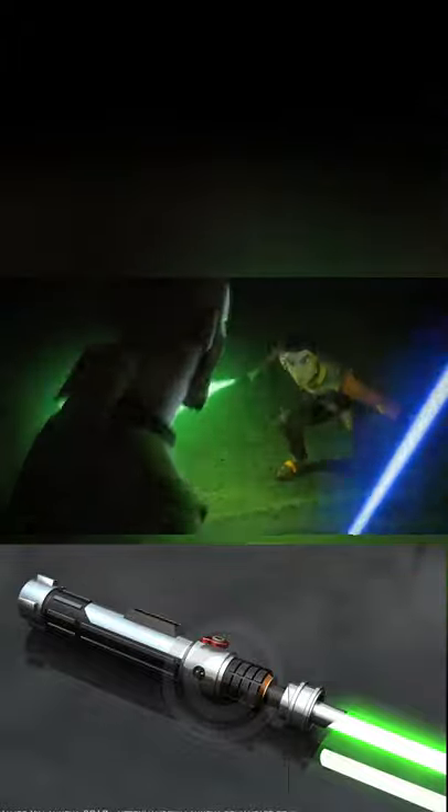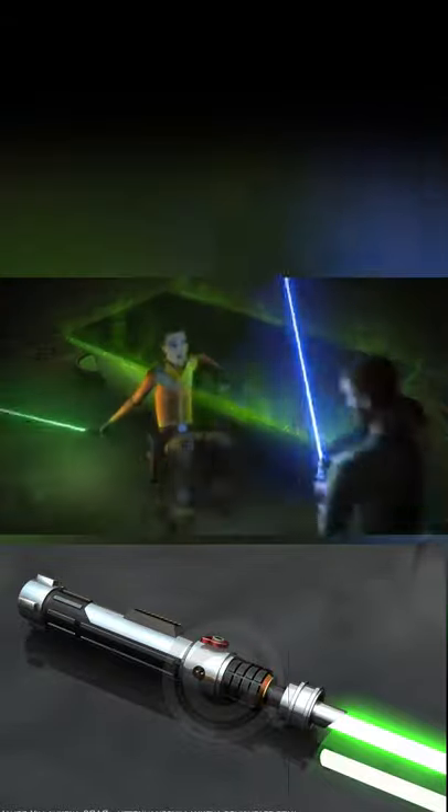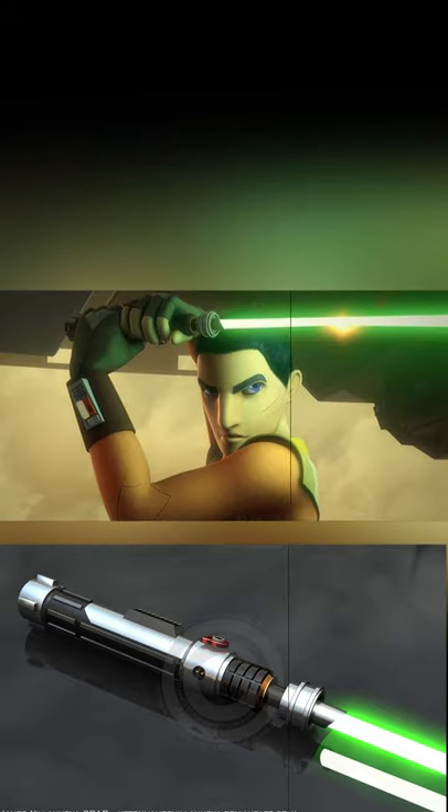showing the influence of the master on his Padawan. This saber is a combination of hilt designs from the original trilogy and prequel trilogy, indicating how Ezra is bridging the gap between the eras.